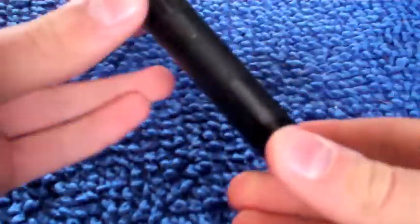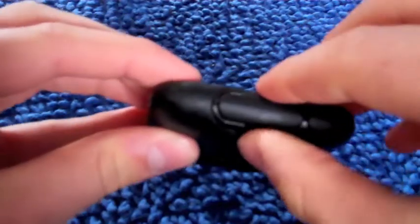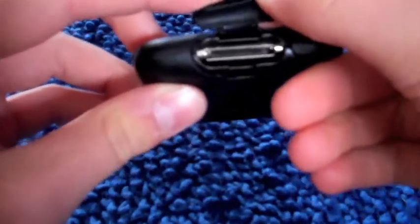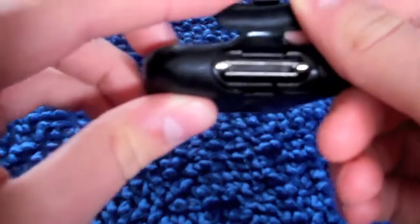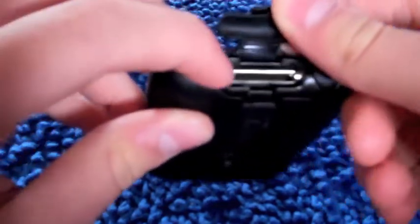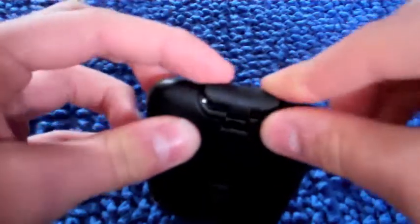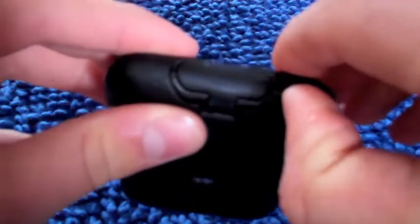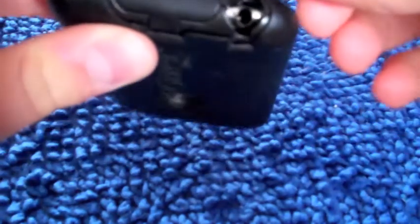All in all, this case is pretty nice. The only problem I have with it is that it's a little thick and it's hard to plug things into the 30-pin connector on the bottom of the iPod, because the edges are so close to it. I like how it closes up to keep the dust out of the connector and the headphone jack.